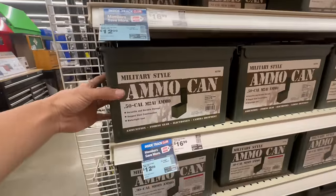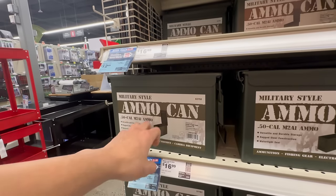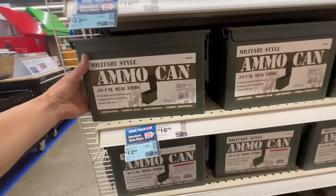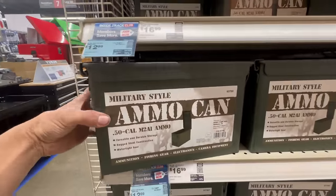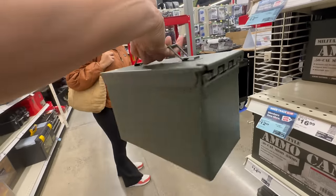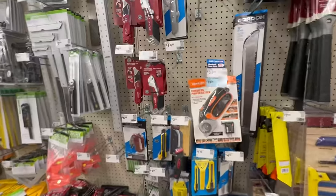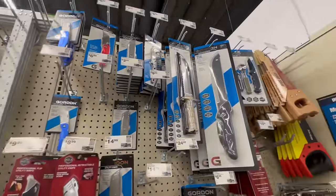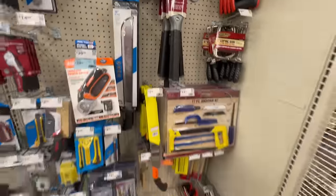These little ammo cans here are pretty good because they're metal. What I use them for is to put my RC car LiPo batteries in — in case one pops off, you've got metal so it doesn't burn your house down. I'm thinking I'll get the biggest ammo can they've got, which is this one right here — 12.99. Pretty sweet — I like it. And you can also put your ammunition in there. They've got utility knives here — not bad, 8.99, that is cool — and a little machete too. Little hand saws, a little bit of everything.